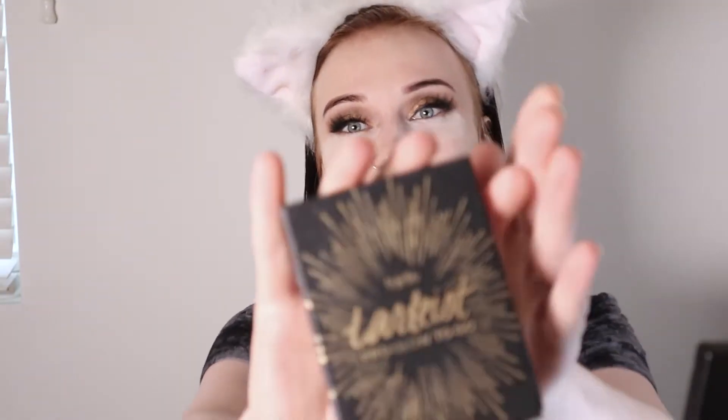Now we're gonna go in with our Tarte Tarteist Pro Glow to Go mini palette and we're gonna contour. Now we're gonna go in with our Lime Crime Gigabyte blush. And now we're just gonna put on a little bit of highlight from this palette — I'm just gonna go into gleam and pat it onto my cheekbone, and last but not least dab into burst and put that on our brow bone.